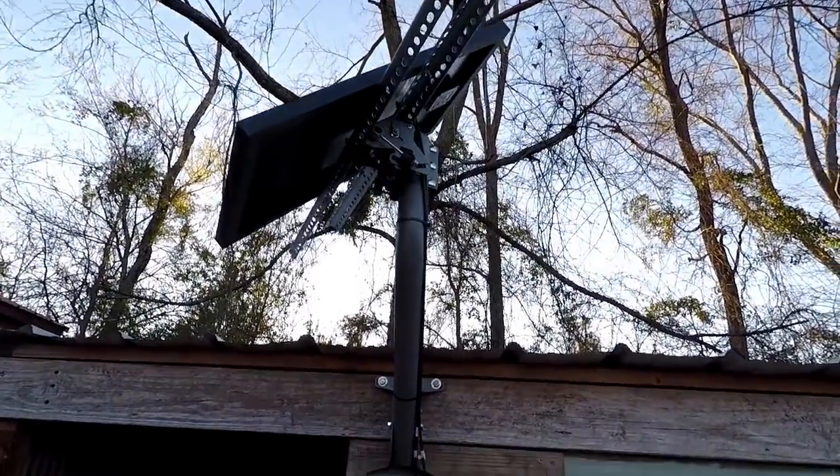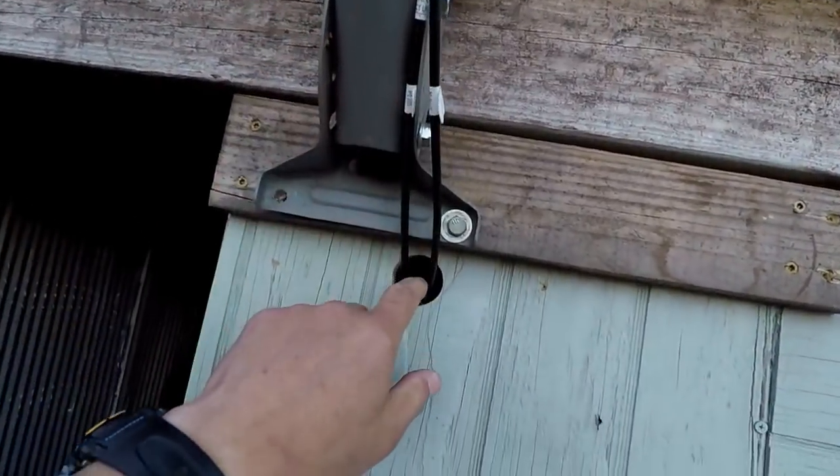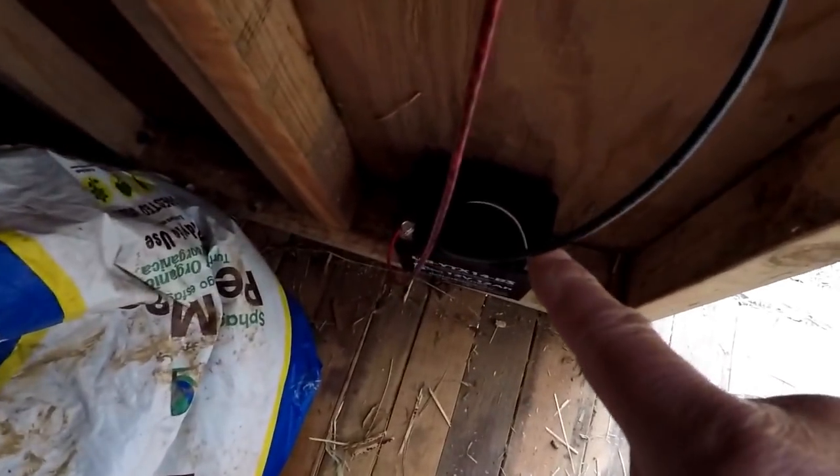All right, y'all, let's go. The solar panel is mounted and the wiring is going into the feed shack. Let's go in here. What I did is I went ahead and wired the switch, the charge controller, two lights, and down here we have the battery.